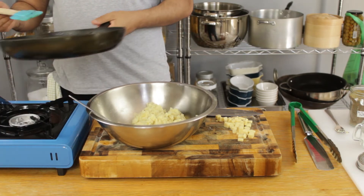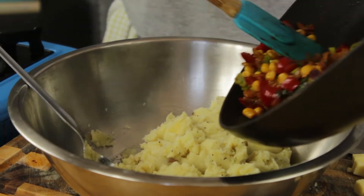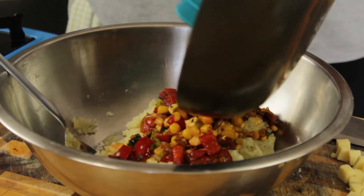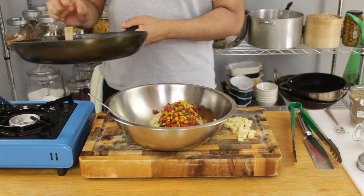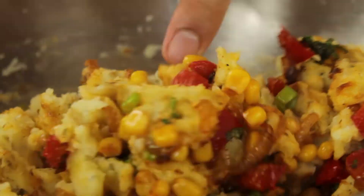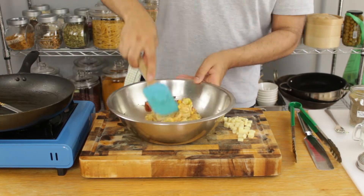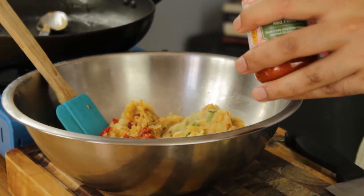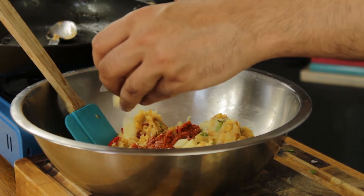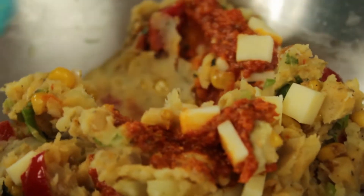Let's add our beautiful sauté into the bowl. Give everything a really good mix and let those ingredients combine with our potato. Once everything is combined, add two teaspoons of your pesto followed by our cubes of cheese. Now fold everything into your mixture once again.